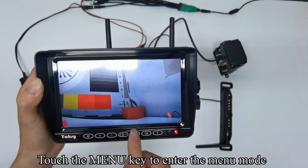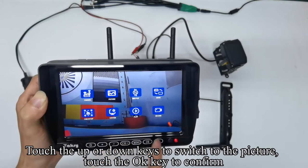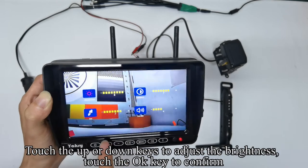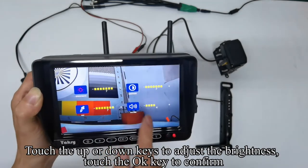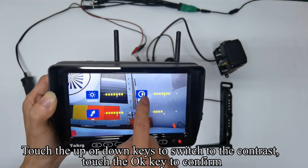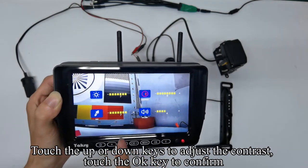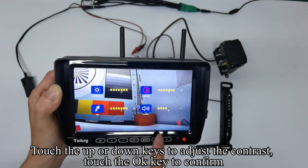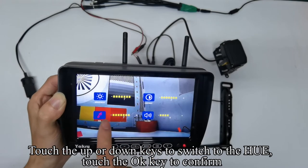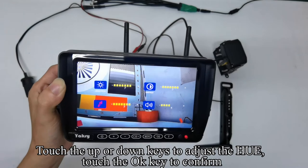Touch the menu key to enter the menu mode. Touch the up or down keys to switch to the picture setting, then touch OK to confirm. The icon turns red. Use up/down keys to adjust the brightness, then touch OK to confirm. The icon turns yellow. Use up/down keys to switch to contrast, confirm with OK, then adjust contrast and confirm. Use up/down keys to switch to hue, confirm with OK, adjust the hue, and confirm.